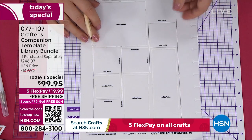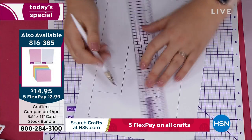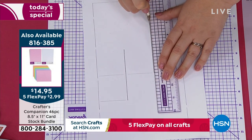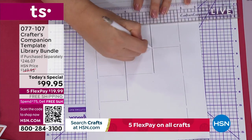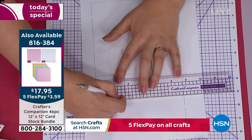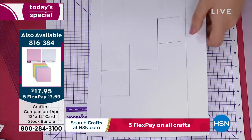If you need cardstock, we have two different sizes available — there's 8½ by 11, item 8,6,385, and we also have the 12 by 12. You're getting a ton of different colors including white and every other color in the rainbow. Now, one side of the mat is for scoring, the other side for cutting — so it's put in my cut lines and I've done the score lines. You're going to take your scissors and trim all the way around the outside.